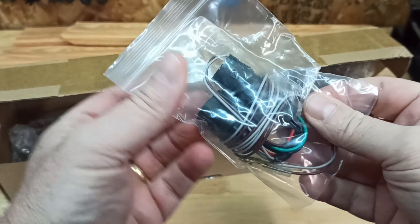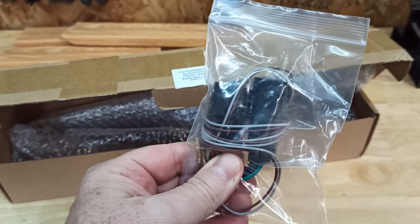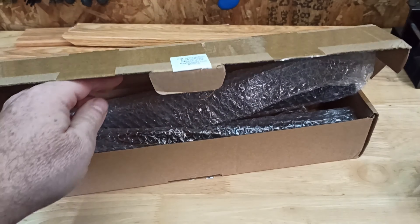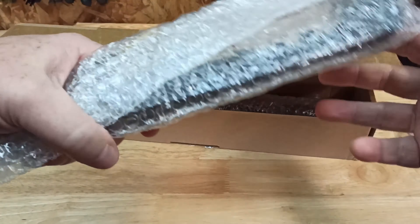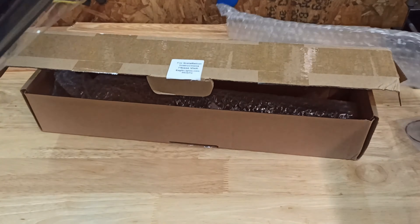It comes with a wiring harness that you need to plug in underneath the back part of the passenger seat — a little wiring harness. Each light comes individually wrapped in its own packaging.